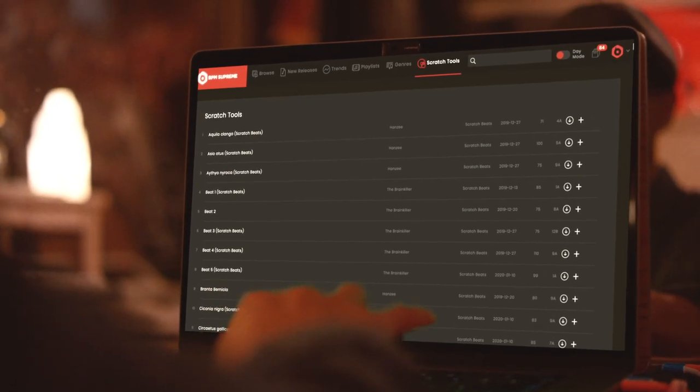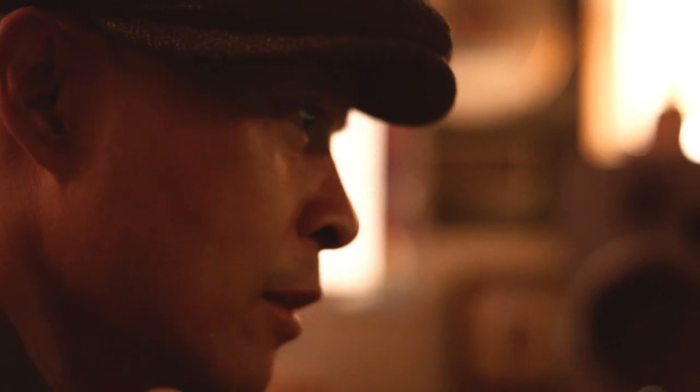These should always be in your crates. So that's why we made them like that. What's up, DJ Kuber? You can grab all the Dirt Style Debris Scratch Tools on Defense Supreme. Let's go.